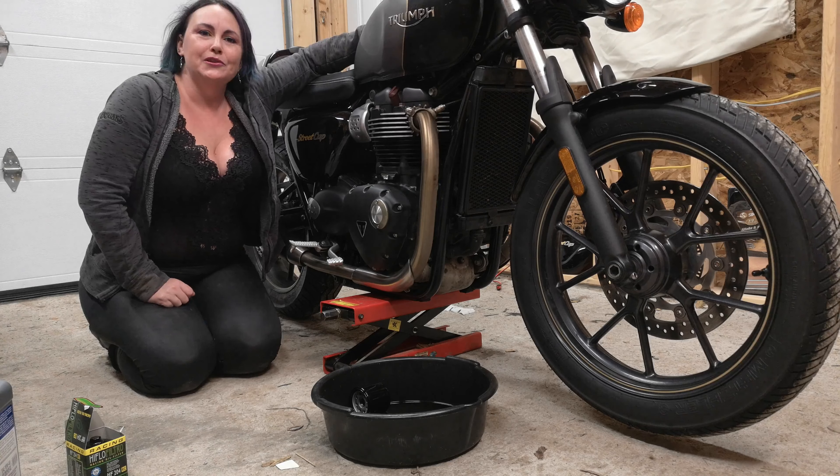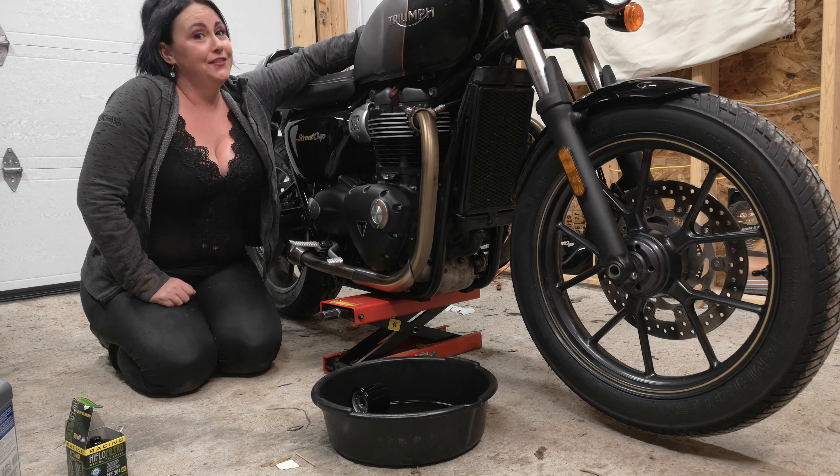Hey everybody, it's me, Sassy Stacey, and I'm here today with my 2017 Triumph Street Cup to do its final oil change of the season — even though it's January 3rd. I've been holding out hope for far too long that I'd get out on it again, but it's not going to happen. So what do you say, Reggie? Shall we get started?